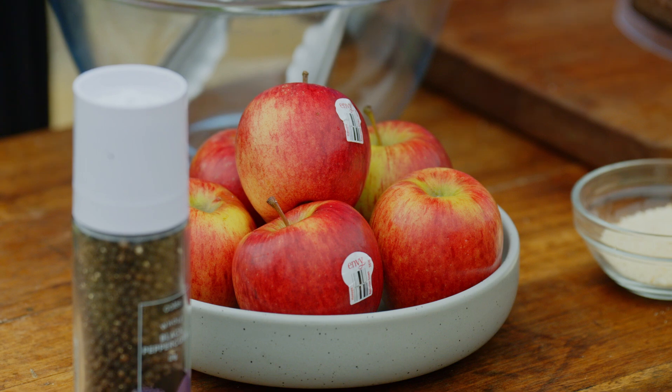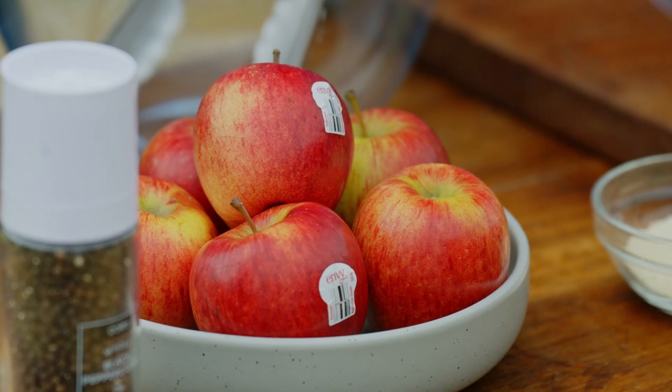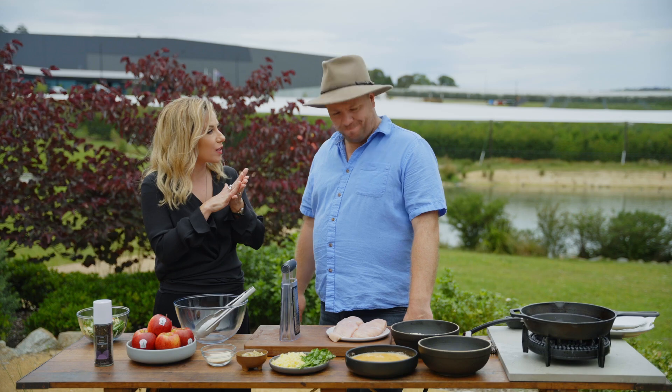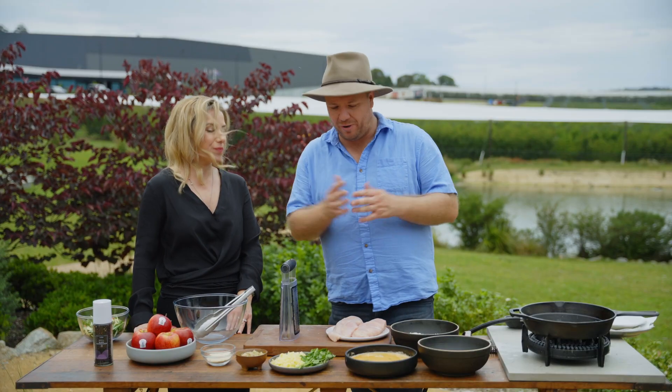Envy is what we call the ultimate apple experience because it has it all, so it's great to be cooking with it today. It's got that lovely texture, that beautiful flavour, and that lovely red skin. The flesh itself stays whiter for longer, so that's one of its real selling points — it makes it one of the best cooking apples, and it's available so much year-round.